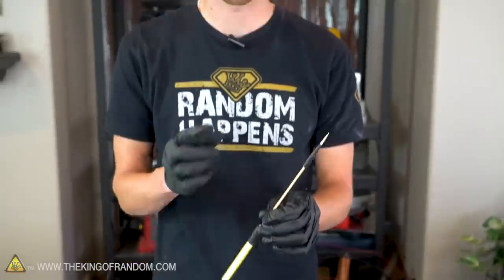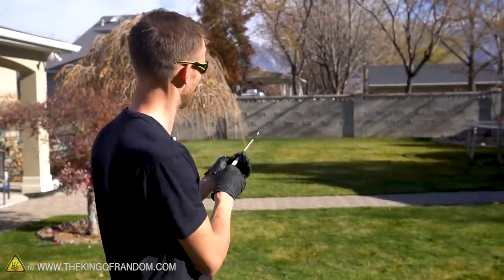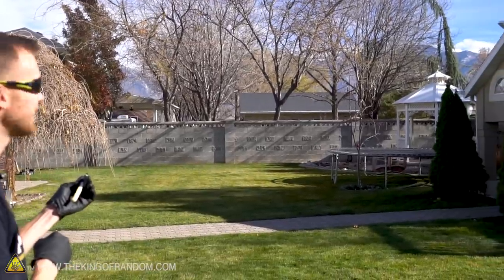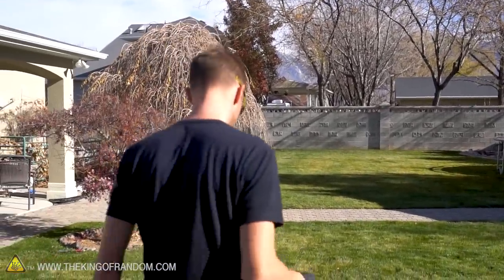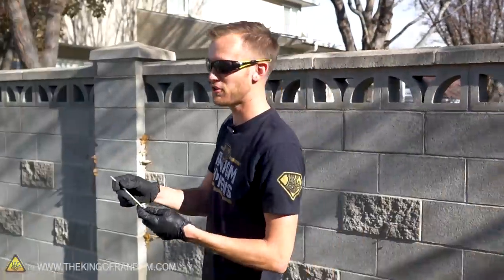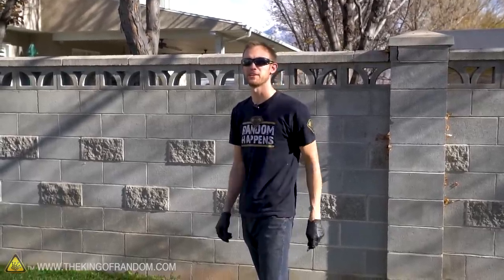We've got our launcher, we've got our dart. Let's take this outside and see how far it goes. I think I managed to hit the wall — that's a good distance. My shoes are almost exactly one foot long, which is convenient for measuring stuff. So that arrow just flew over 75 feet. Not bad. Let's try sending it back the other direction — beautiful, right back across the yard.